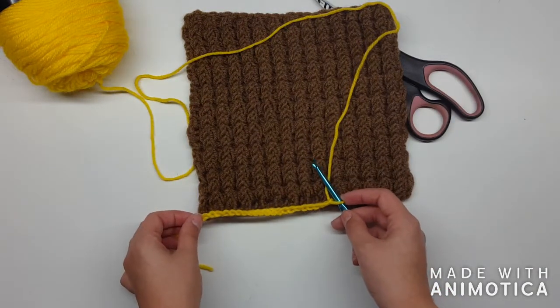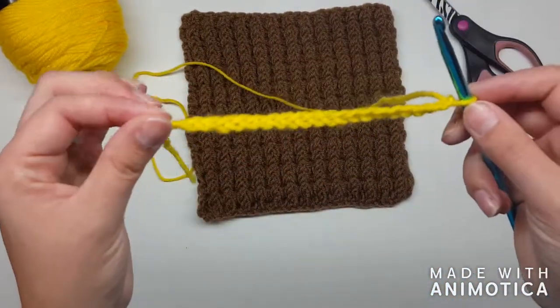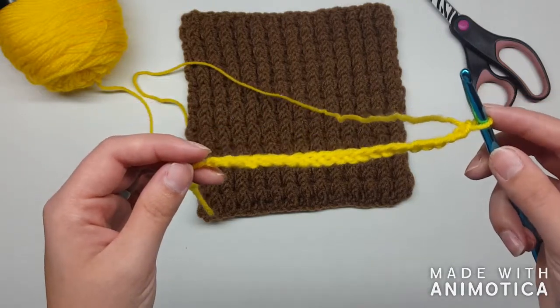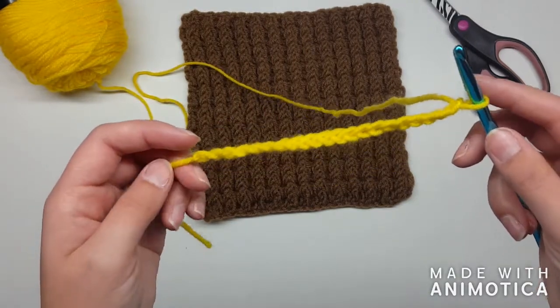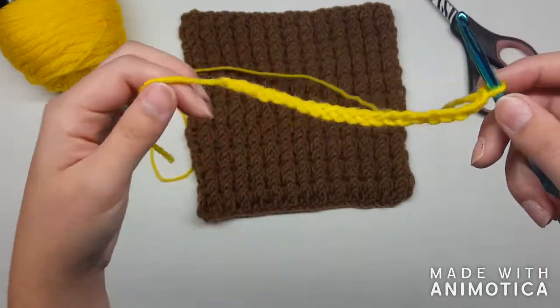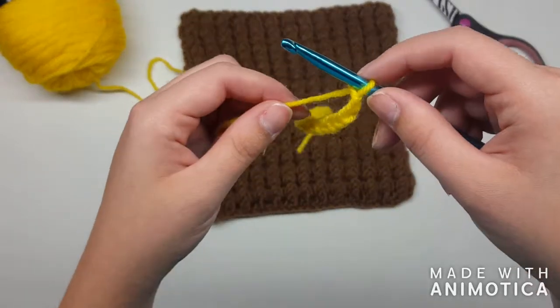I'm just using 20 so you can get a good idea of how to do the stitch, what it will look like as you're going, and also how to finish off. So we've done 20 — you'll be doing 30. Now we're going to do a double crochet. If you haven't double crocheted before, you're going to yarn over, go into the next stitch.